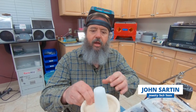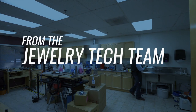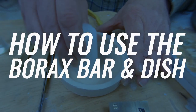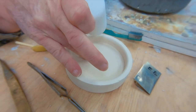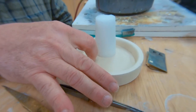Hi, John Sarton here with the Rio Grande Jewelry Tech Team. Today I'm going to talk about the borax bar and the dish. Basically what this is, it's just a solid block of borax and a ceramic dish. The ceramic dish is not glazed, so it has a rough texture.